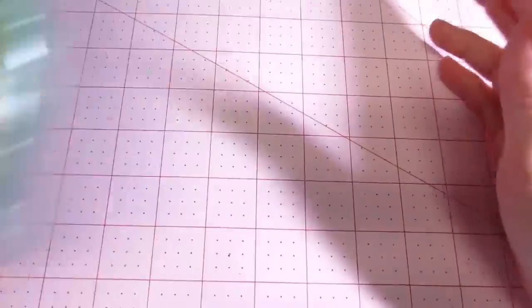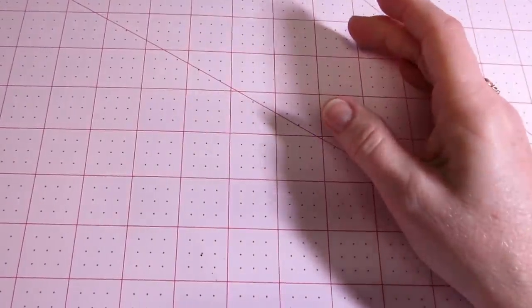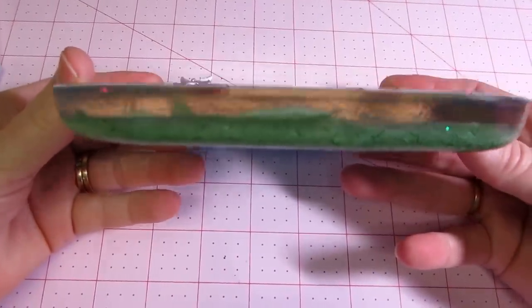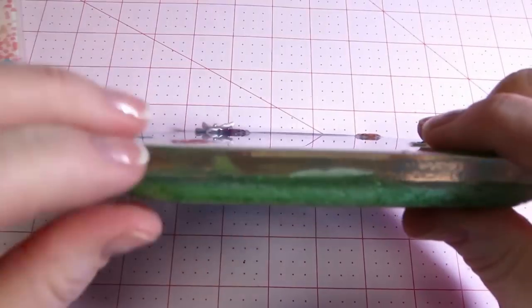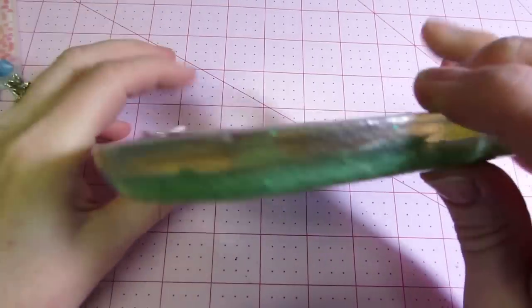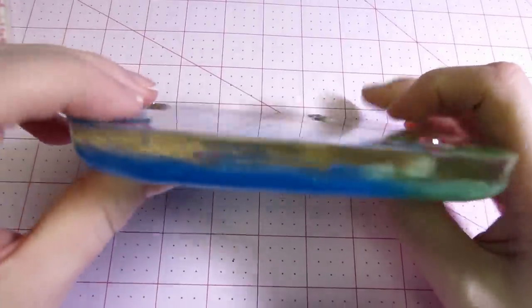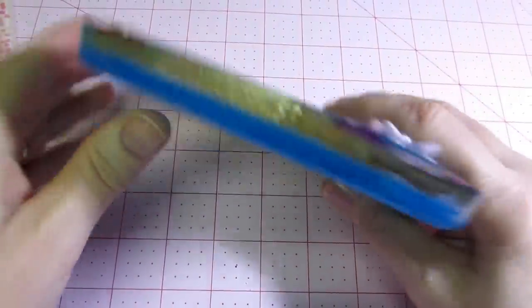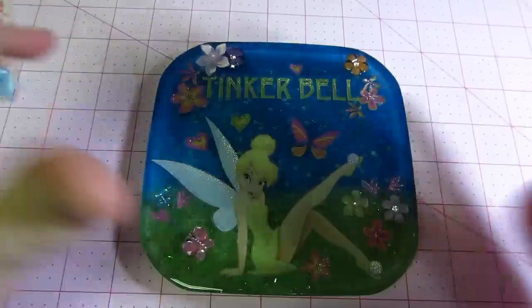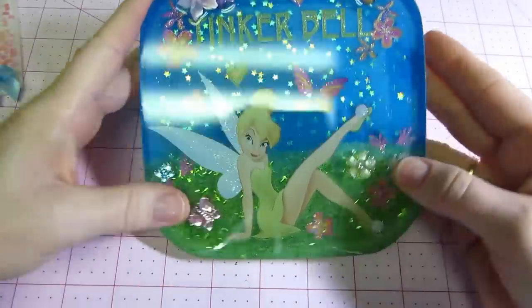I'm going to pull in Tinkerbell — she turned out fine, but look at all that resin, that's a lot. If I had only poured a thin layer it would have only been able to curl up that much. It's because I poured such a thick layer. The other thing I wanted to talk about was I thought everybody was putting their bling on during the doming layer.